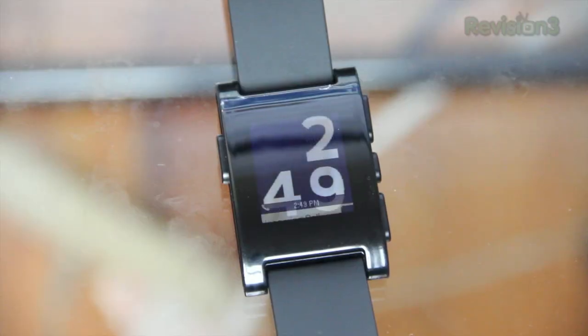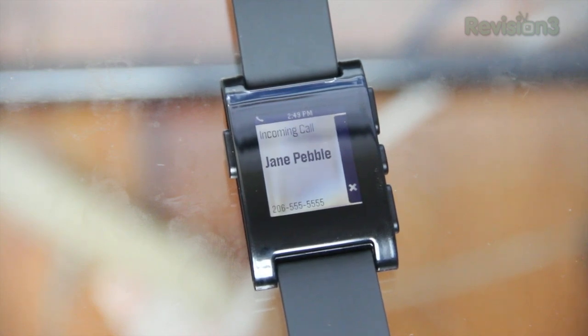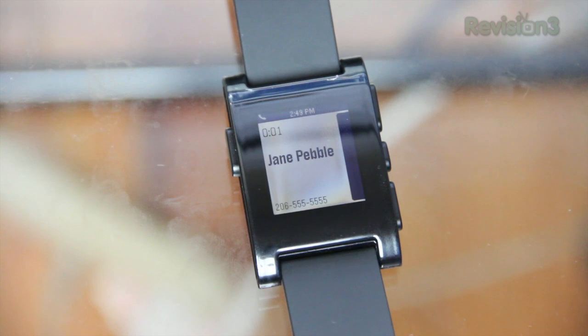For me, the text notification isn't really that helpful because my phone is normally right on me in my pocket, and I'm going to want to reply anyway so I'll end up getting my phone out. It is cool if your phone is in another room or you're in the shower, but again you can't reply back. Another cool thing is if you get a phone call you can actually answer or ignore it from the watch. The ignoring part is cool, but I don't really see the point of answering from the watch since you're going to have to take your phone out anyway.